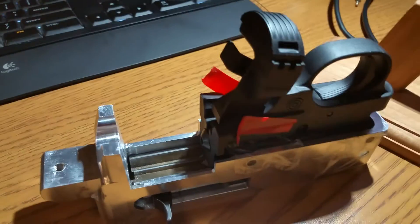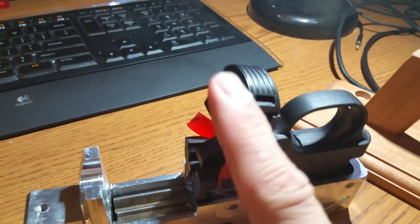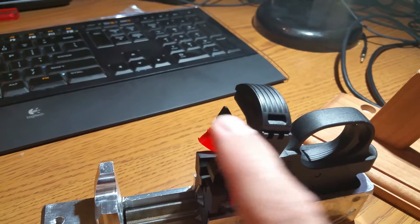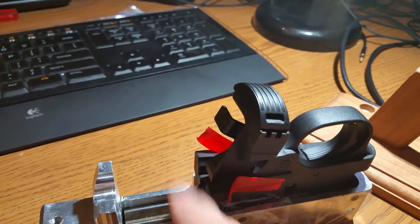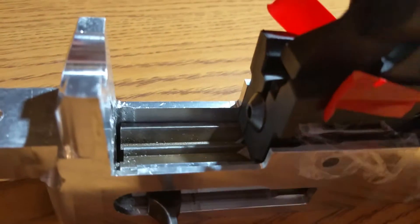Here I've got a Ruger 10/22 BX25 trigger group in here. I've got the Hightower Armory mag release and hold-open catch. I've got some tape here to keep the pins from falling out. This is the receiver with the bolt in it.